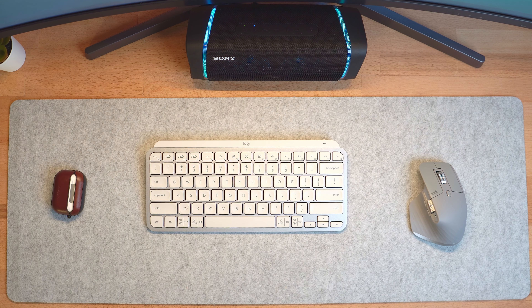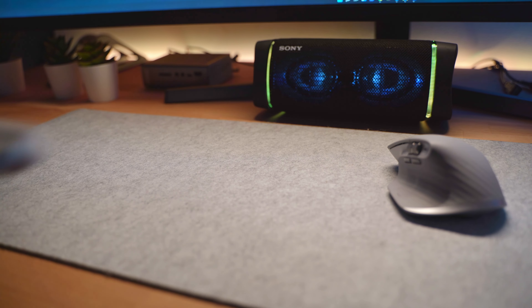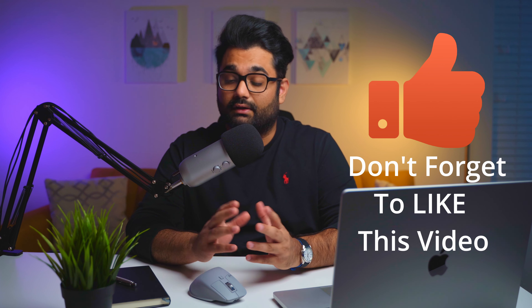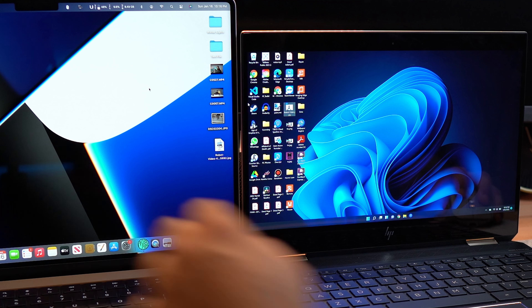I also got the Logitech MX Keys Mini keyboard to go along with this mouse, and together the combo has been working great for me. Using both, I now have the ability to control multiple devices with the switch of a button. It's very easy to pair this mouse with multiple devices including iPad and tablet. Also, when using Logitech's Flow software I can seamlessly switch between Mac and Windows with ease — I can even copy and paste and send files. More on Logitech's Flow technology later.